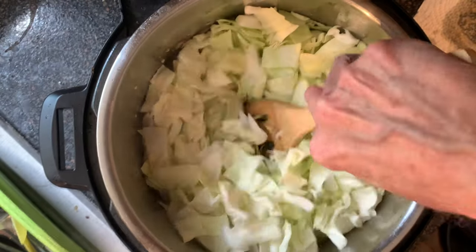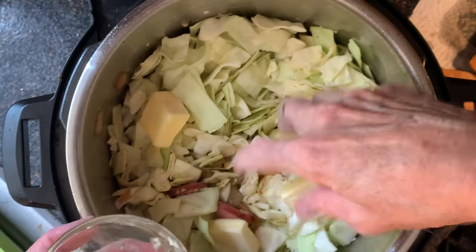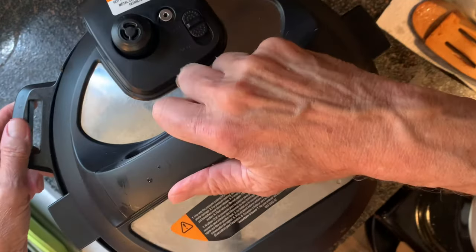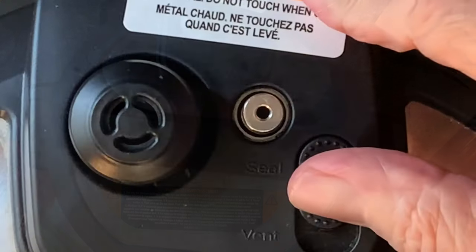Add your chopped cabbage. Top it off with the butter. Replace the lid and move the pressure switch to the sealed position.